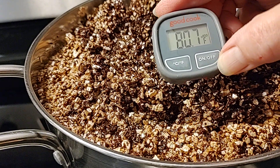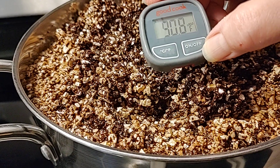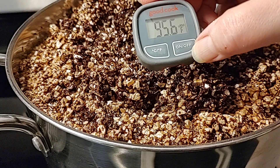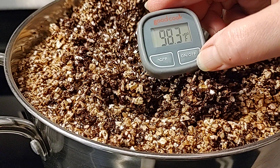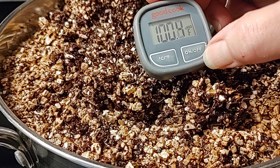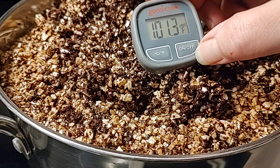Once it reaches 140 degrees, I'm going to stir, pop the top on, turn the burner off, and leave it overnight to cool. Then we'll put it into a sterilized pillowcase that we only use for growing mushrooms, strain out the water, and add it to our tubs. Then we'll birth our colonized jars into the substrate.